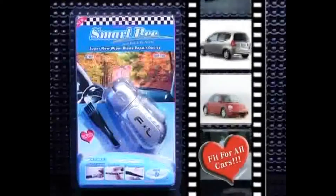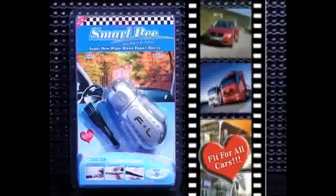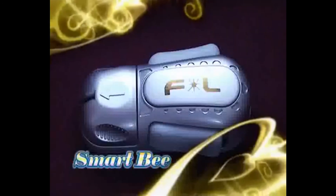The Smart Bee is fit for repair work on any kind of wiper blade and extremely durable with a 10-year lifetime. Order now and you get not only the Smart Bee, but also a bonus brush and two wipes.